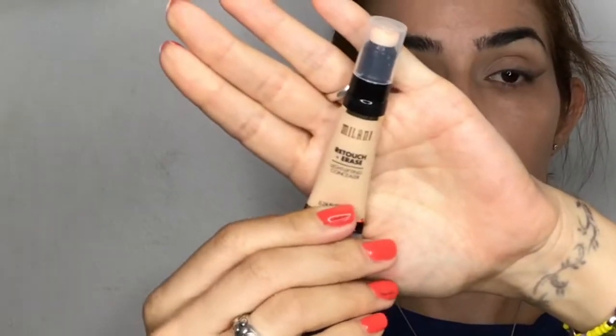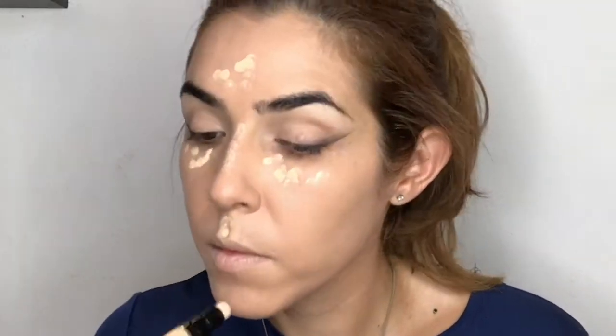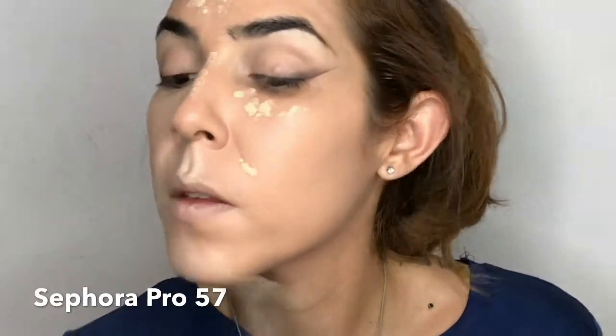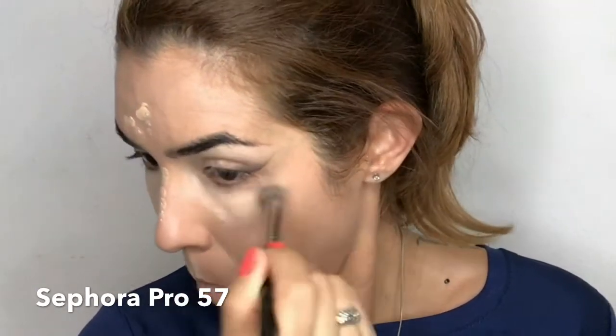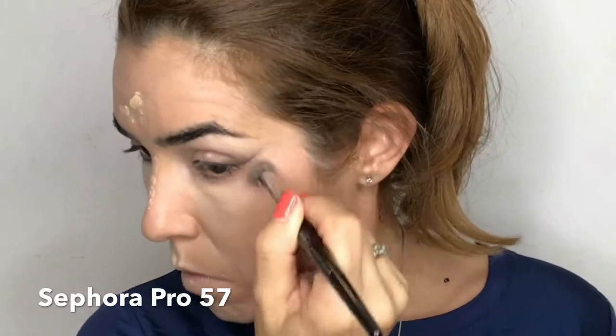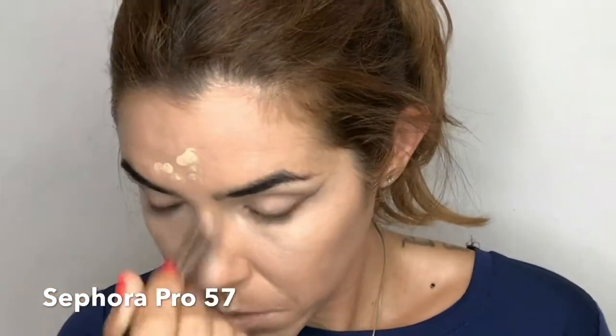Going again with my Milani Retouch and Erase, I'm applying this concealer in the places I want to brighten: my forehead, the bridge of my nose, my cupid's bow, smile lines, chin, and under eyes. Then I'm blending the concealer with my Sephora Pro 57 brush, making sure there are no visible lines. Be careful not to mess up your eye look and the precision of the shadow liner we just did.